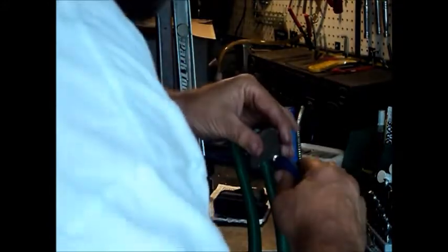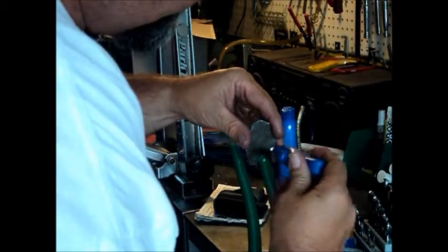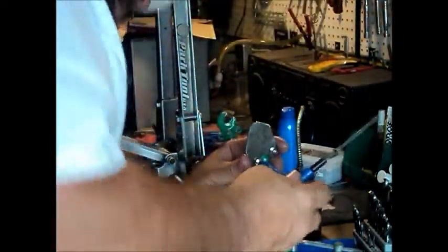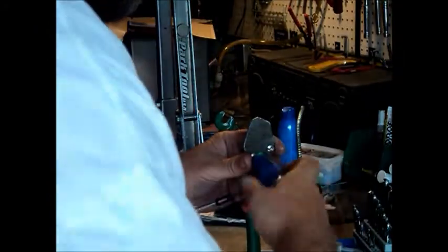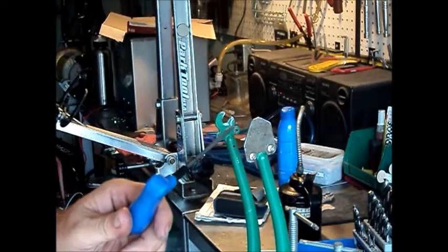Now we're going to do a test fitting of the tabs to make sure the holes are located properly. The holes are drilled through on both tabs and they're mounted in place. Looking good. Now what we have to do is file the slots out to accommodate the axle.